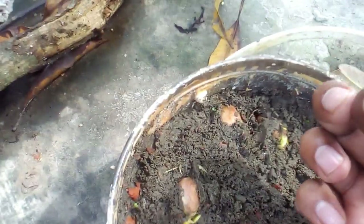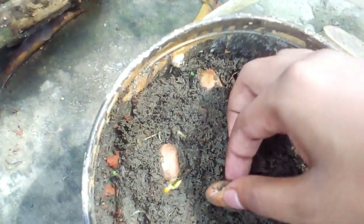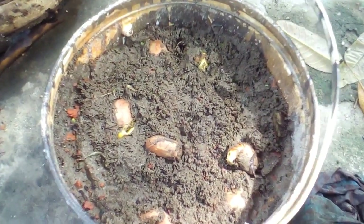You can see almost every seed is sprouted. In the next footage I will show you the growth at day 20 for my jackfruit plants.